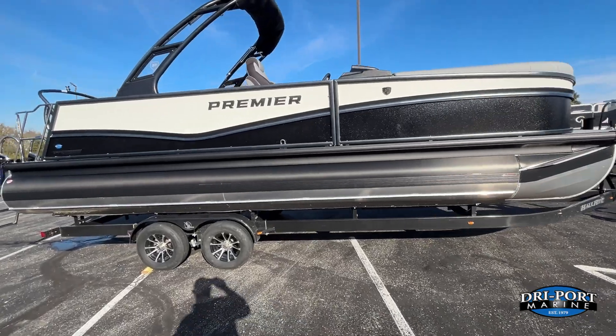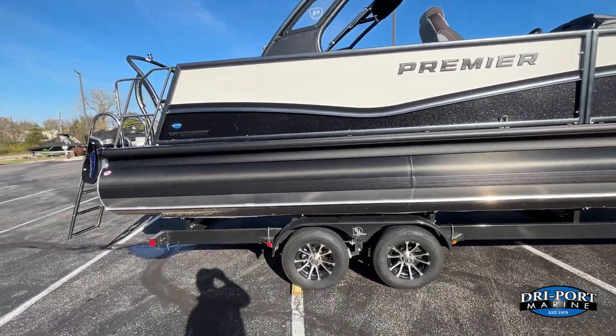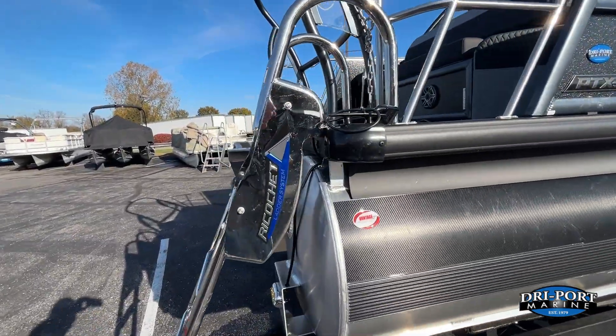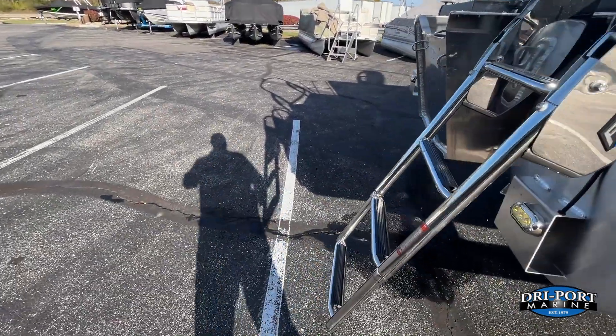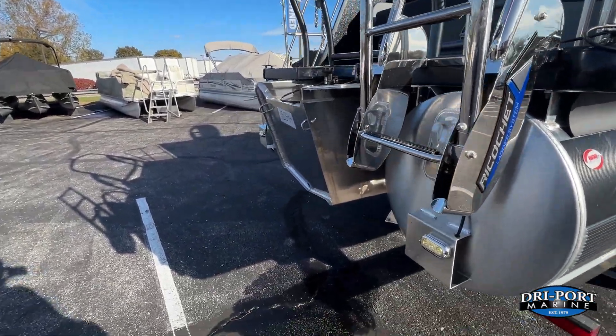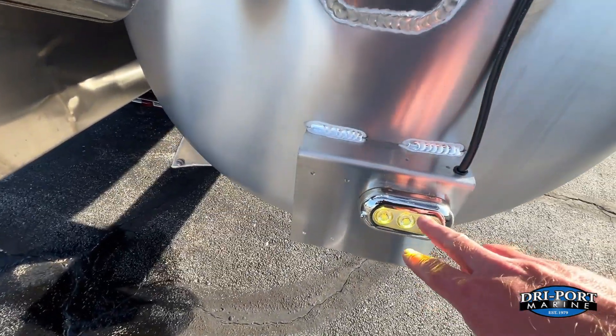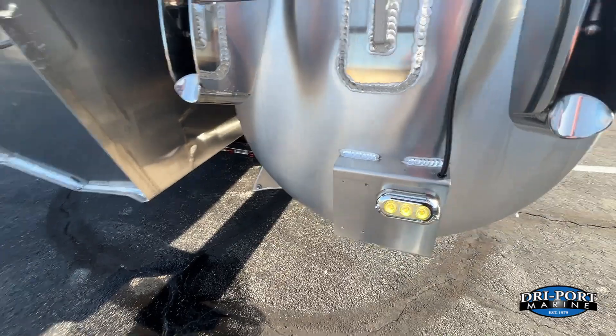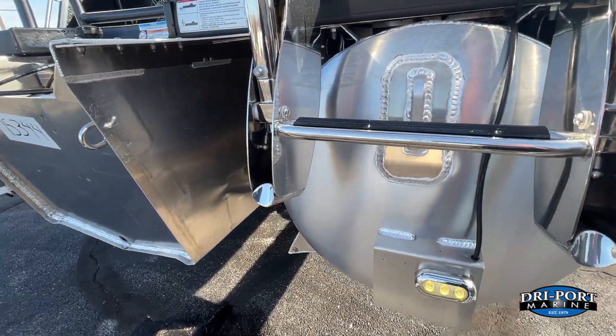On the outside, walking around here — it does have the ricochet ladder, which is standard on a Solaris model boat. If you're not familiar with this ladder, it's going to pop up automatically as you take off — that's a patented feature from Premier. We also did the underwater LED lights, which will change colors when I change the other LED lights on the boat.